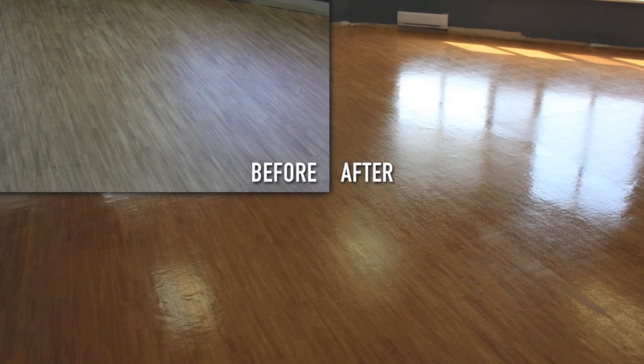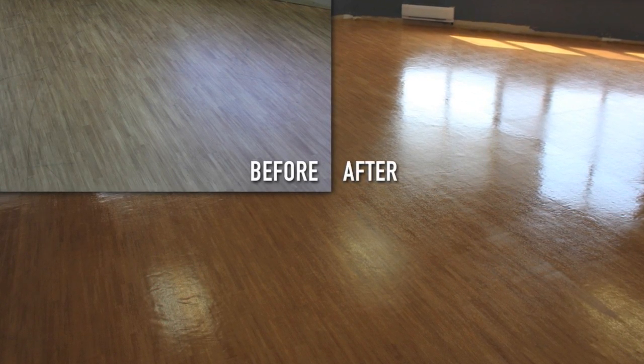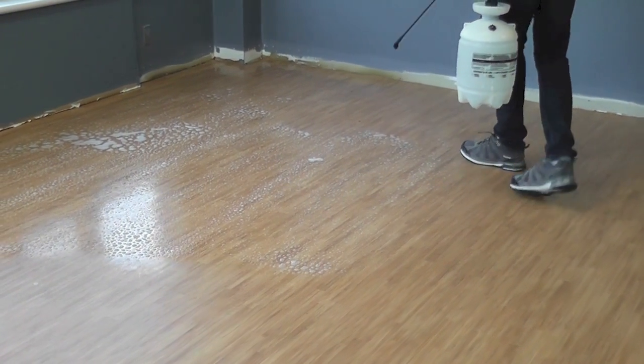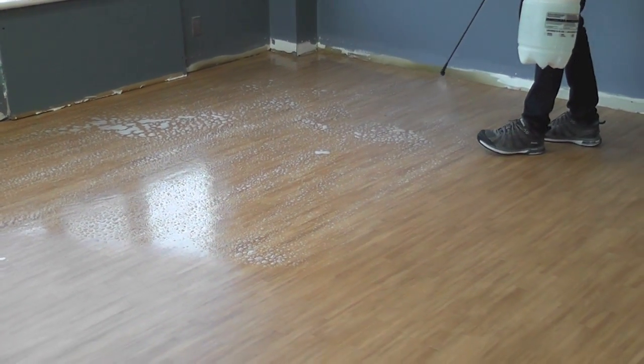In this video by Umbrella Surface Technologies, you'll see the complete cleaning and sealing process on vinyl plank flooring. We'll be using our Super Tough Cleaner and Rotowash machine, and our Emprotek N775 Sealer Coating.